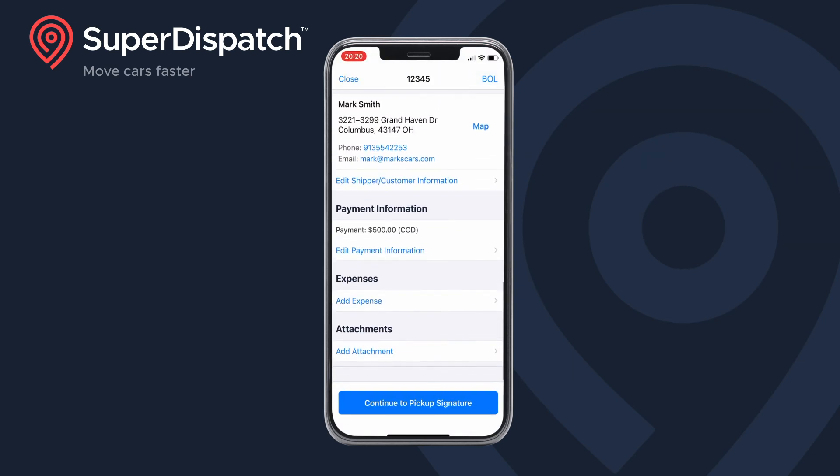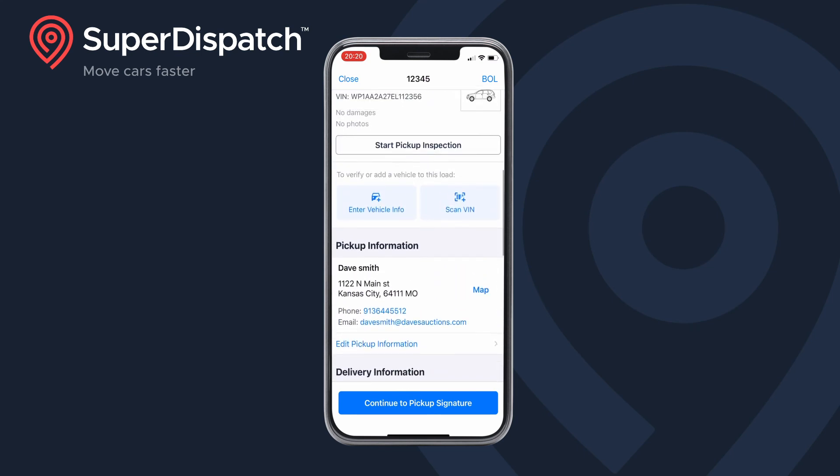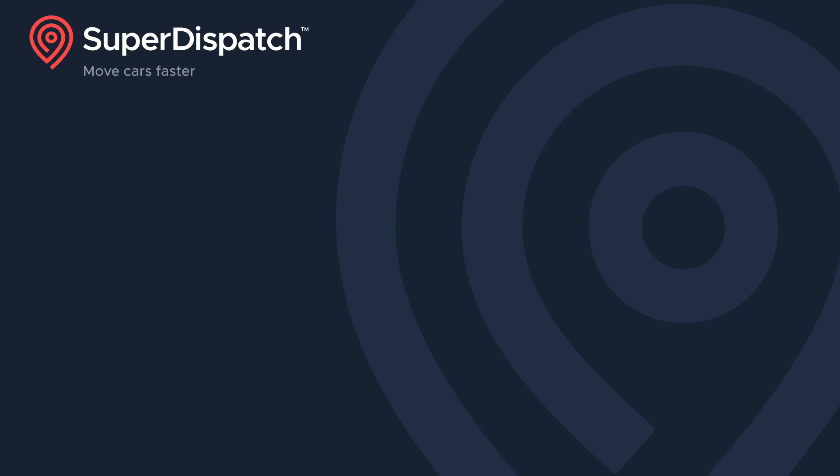And that's all there is to it. Now you're ready to inspect the vehicle at pickup. If you have any questions about this video or you need some help getting started with making a load via the VIN scanner in the SuperDispatch mobile app, give our support team a shout. We are always here to help. Thanks so much for using SuperDispatch — move cars faster, smarter, easier. We'll see you next time.